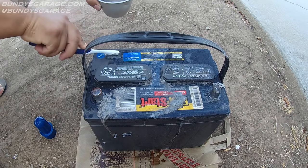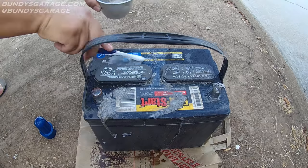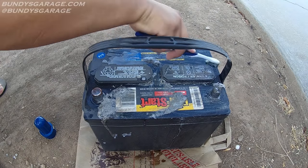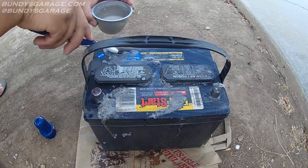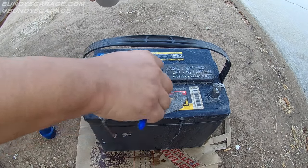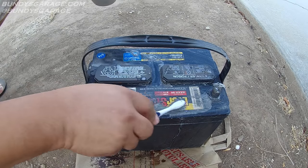You can actually hear the baking soda eat the acid. Try not to get this on your hands or your clothes. This is neutralizing the acid as we go.